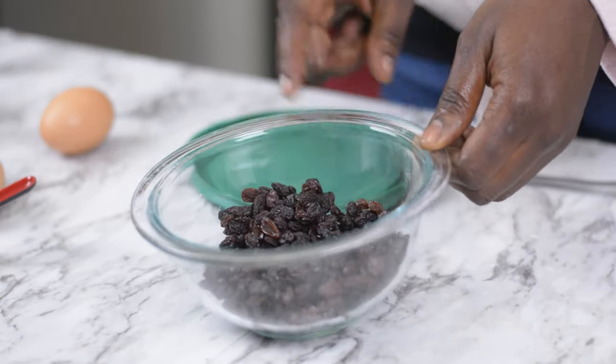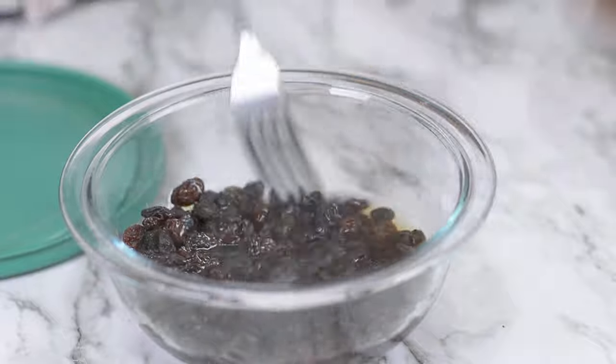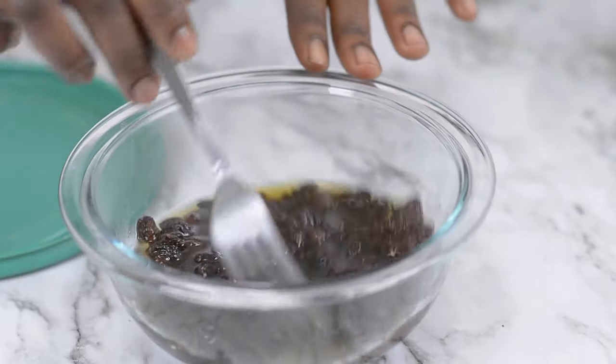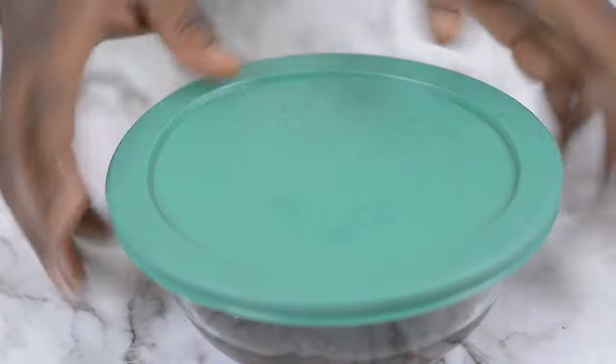I've got my raisins here and I'm going to be pouring about three quarter cups of apple juice to that. I just boiled the apple juice, and you can also use rum if you want to go a step further, or if you want to tone it down, just go with clean water. Now I'm just going to go ahead and set this aside.